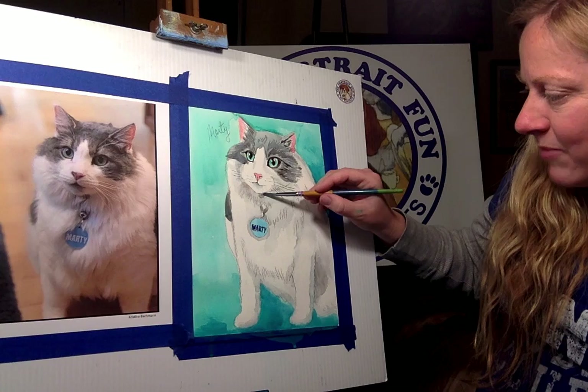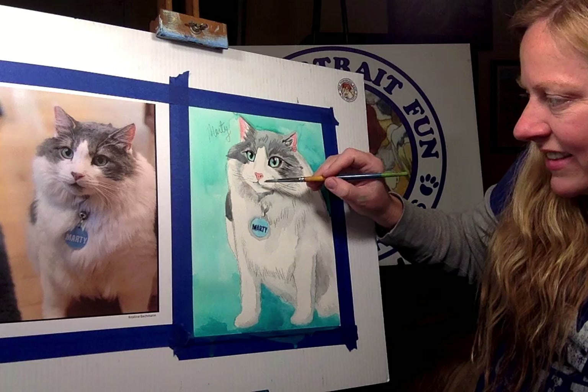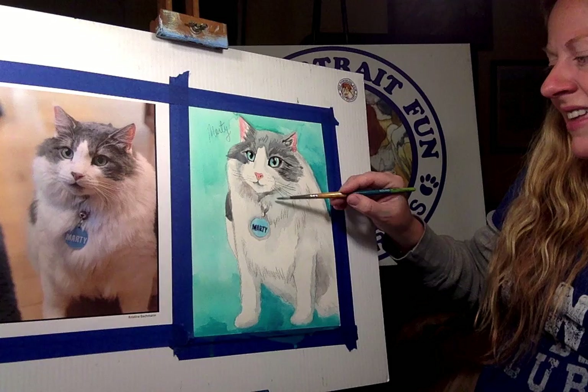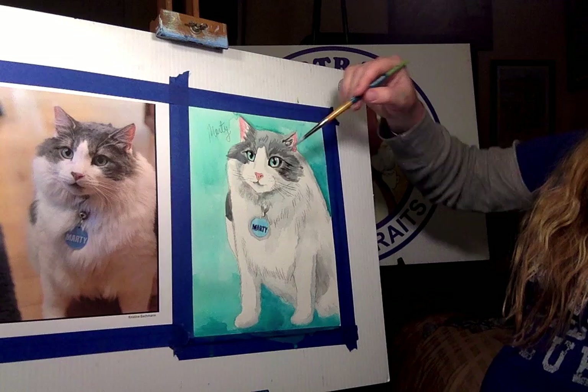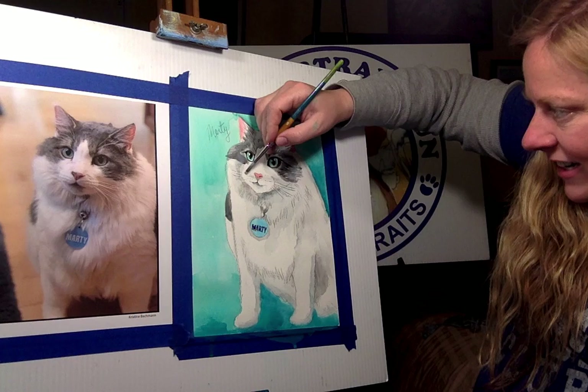Bentley basically got Marty to come home with him. Marty is not afraid of Bentley at all. There were a couple times with a new bone where I thought I should move Marty away, but Marty is fearless. Bentley growled once and I yelled at him, but I think Bentley is actually more afraid of Marty than Marty is of him. Bentley will sometimes avoid Marty, jumping over his dog bed to get somewhere without interfering. Nobody wants to mess with Marty.